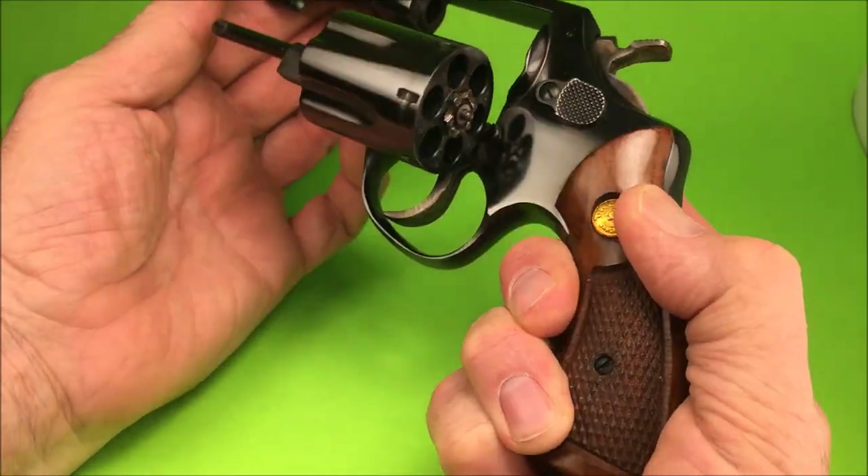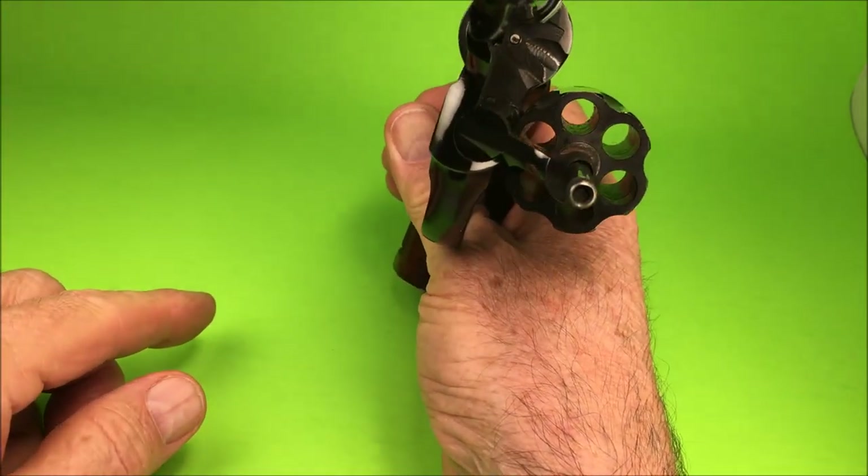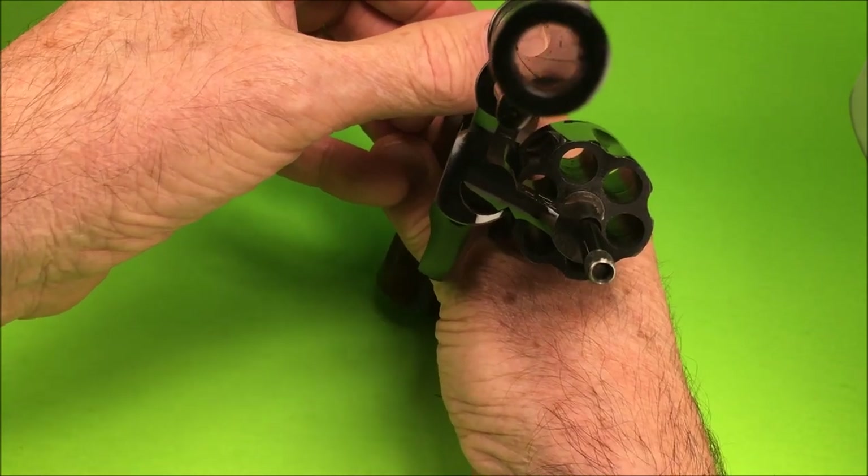Very nice, beautiful blue. Did a pretty good job on the blueing back then, I must say. Nice barrel.